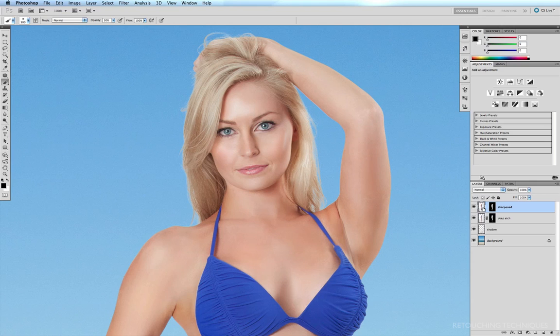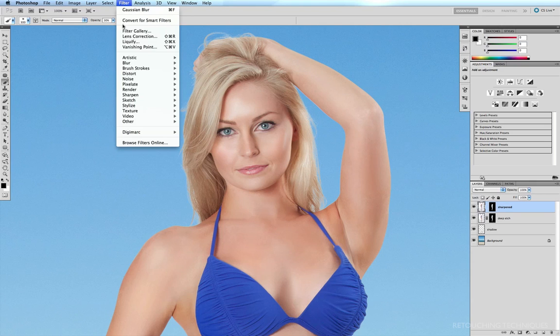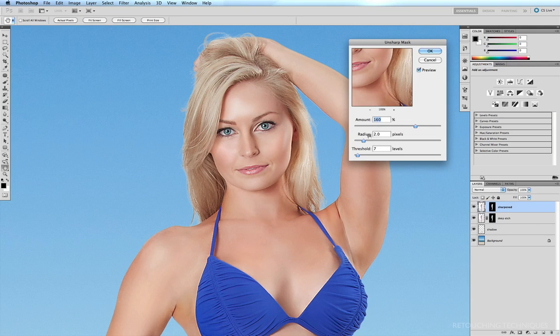Making sure I have the image selected and not the mask, I go to Filter > Sharpen > Unsharp Mask. Here are the options: Amount, Radius, and Threshold. I'll explain what each of these does.